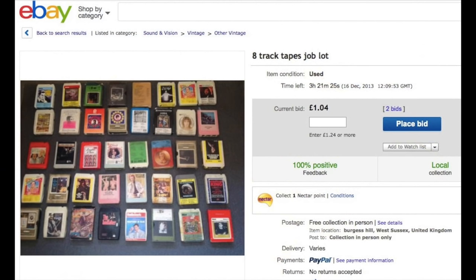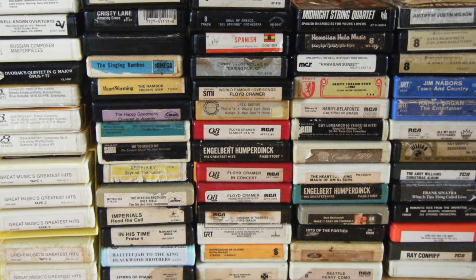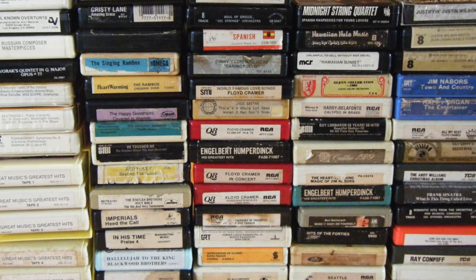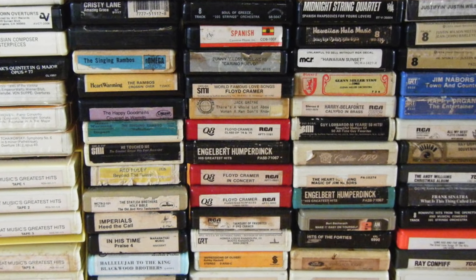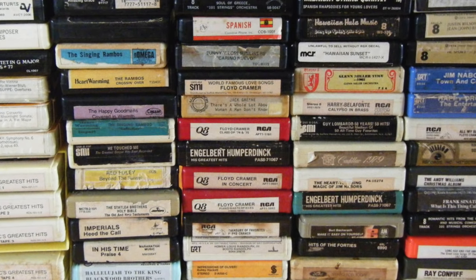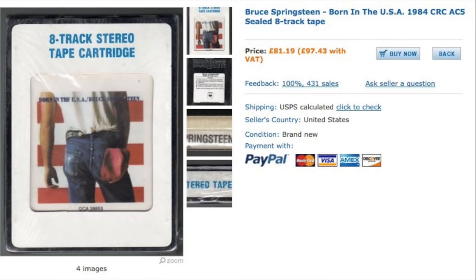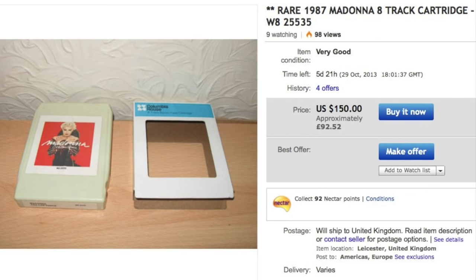For buying 8-track cartridges in the UK, I found the best place is eBay. There aren't any second-hand shops that stock these — most died out in the 70s. There's an awful lot of dross on there: country and western, easy listening, Elvis compilations. Very few contemporary pop acts. However, the 8-track did live into the 80s, and you can find some later albums you really wouldn't expect on 8-track, and some of these reach pretty high prices.